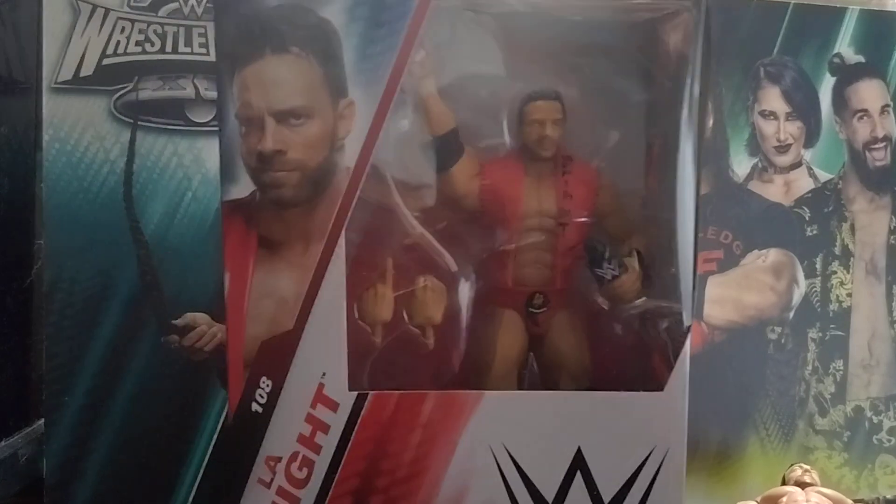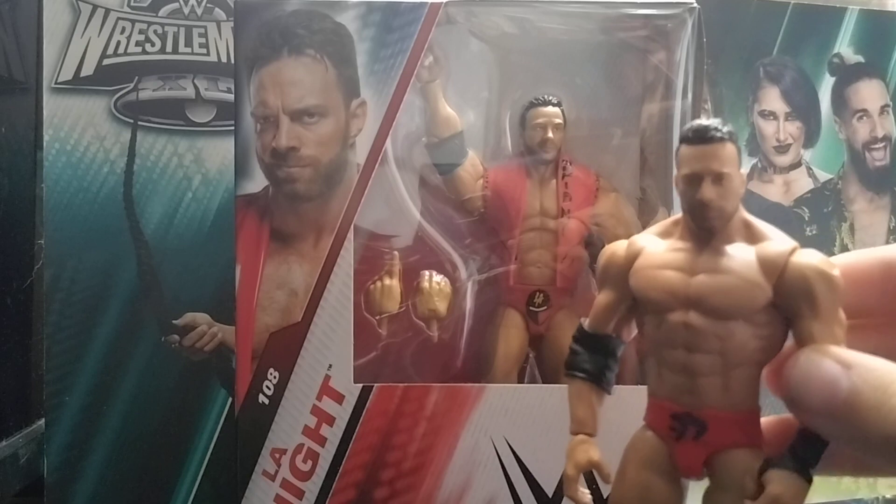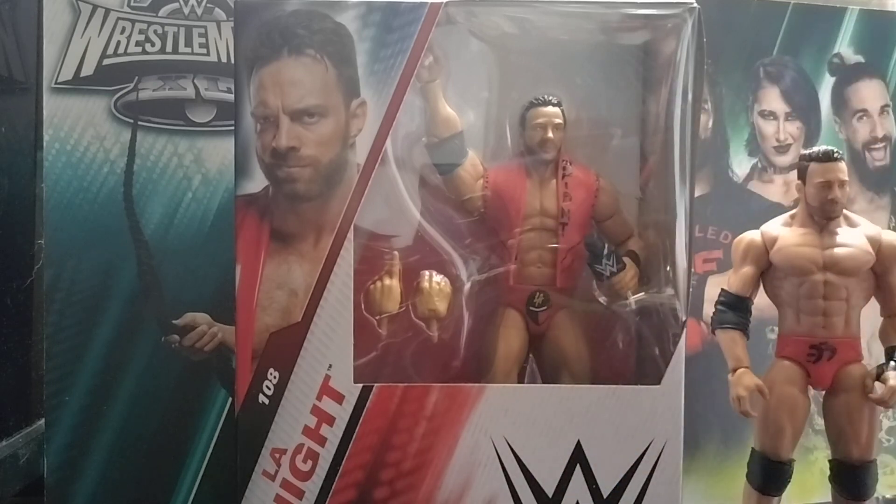So if you haven't checked that video out, check it out after this one. I have got the basic here to compare — first figure versus new figure.